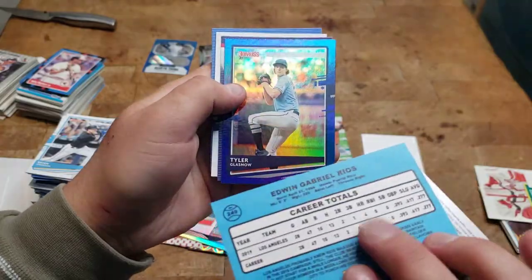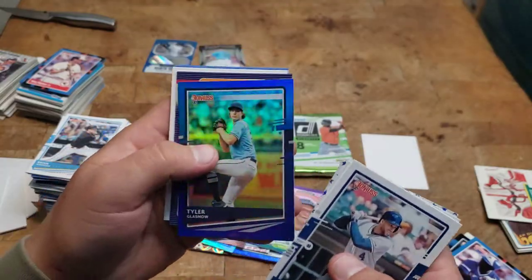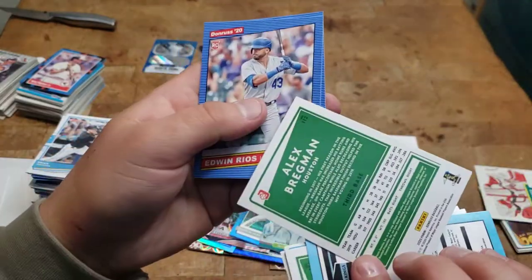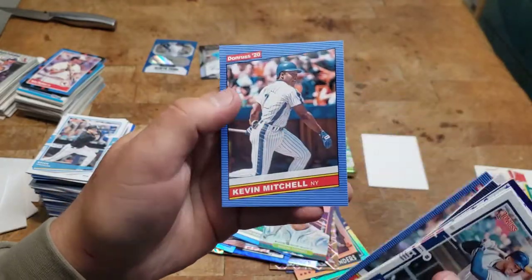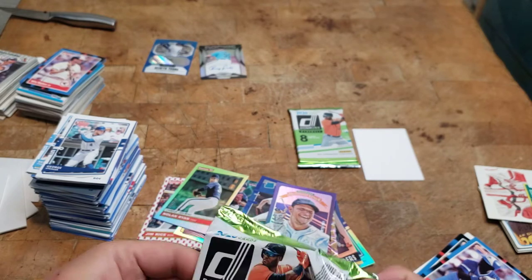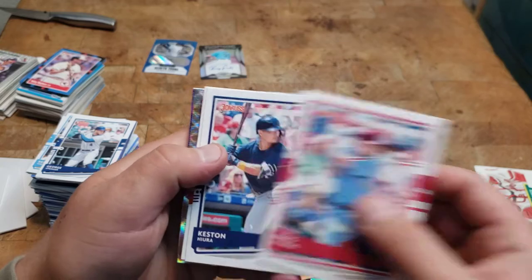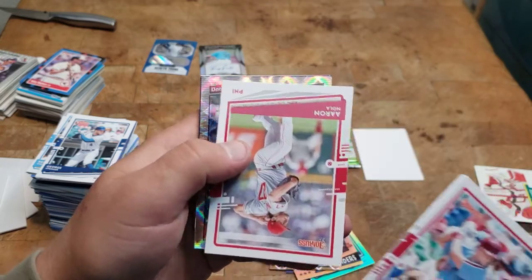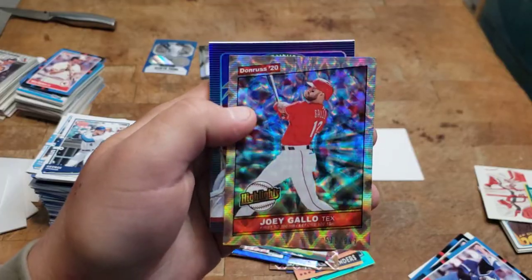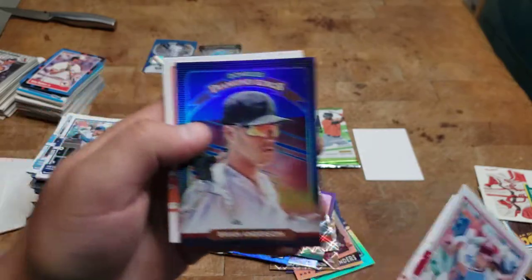Rios. The ones with stars have paper on the back, which is cool. Glasnow, one Soto, a Brag — that's cool. Edwin Rios and Kevin Mitchell. Last two. See if there are any more damaged cards. Nola, Joey Gallo to 999 — yeah that's cool, I'll put that down. Brian Anderson.